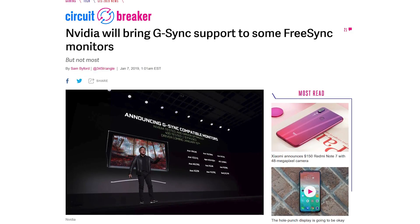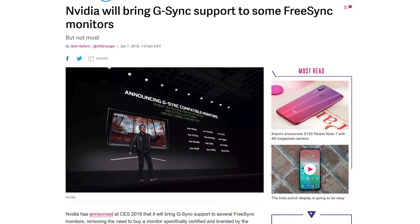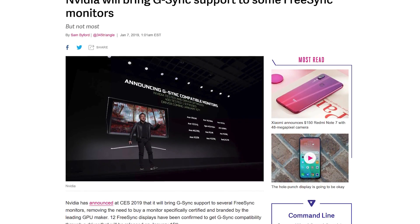Nvidia recently announced that they will be supporting Adaptive Sync on FreeSync monitors, which was only possible with AMD cards earlier. This is great news, because G-Sync is a proprietary standard and Nvidia has their own scaler chips in G-Sync monitors which increases their price. Considering that both FreeSync and G-Sync had mostly similar results, paying extra for Adaptive Sync sucked, especially when most people use Nvidia cards for gaming and FreeSync is something that most newer gaming monitors support.